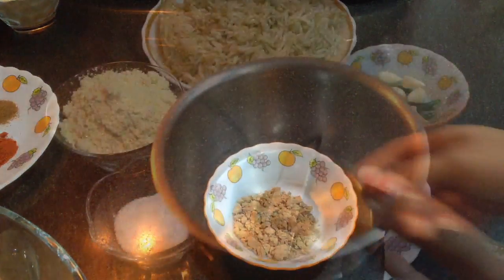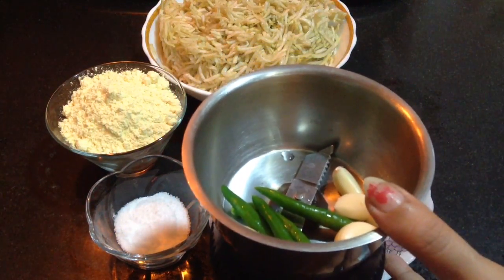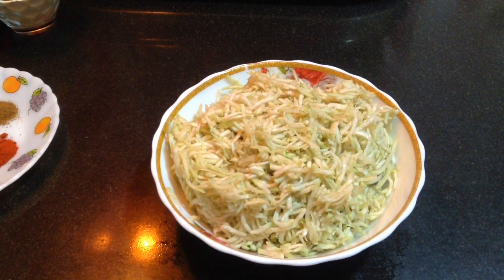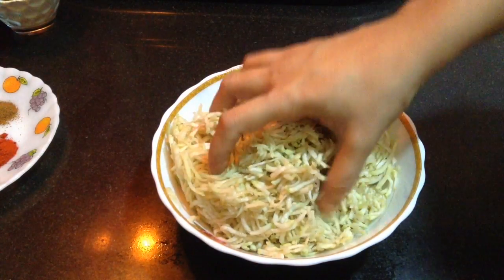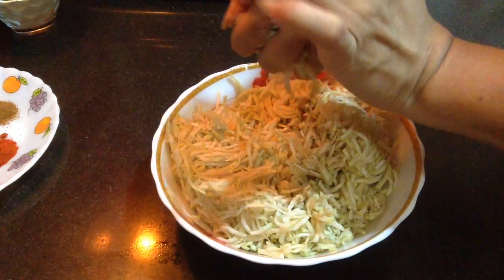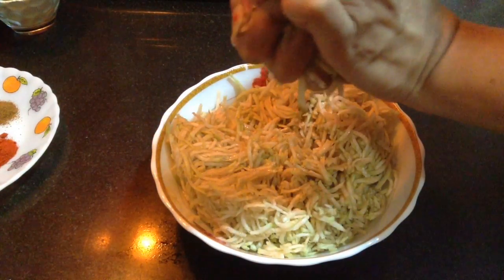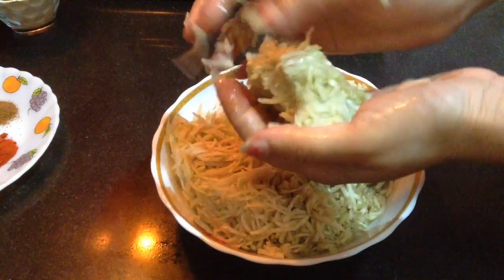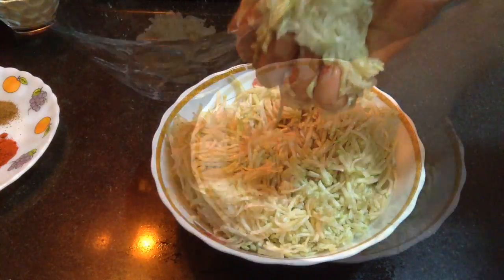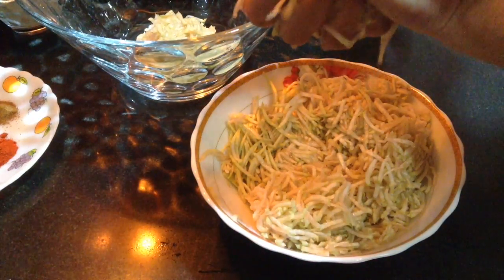I am going to use all these things to make the kofta. First I will make a dry paste of green chilli and garlic. Now in the grated bottle guard, I will squeeze and remove the excess water out of it. If not done so, you won't be able to make koftas — the batter will be very flowy, so it's very necessary to remove the excess water.